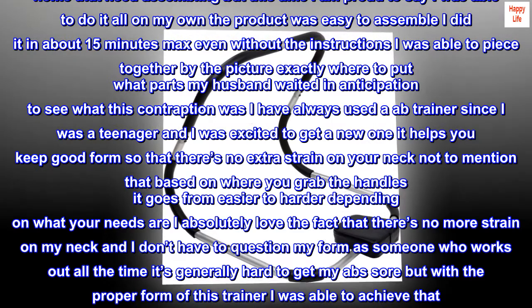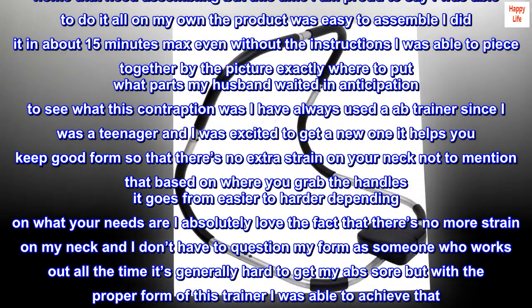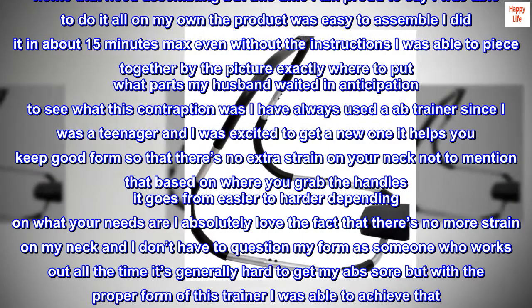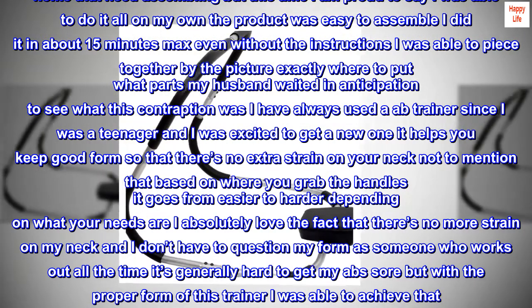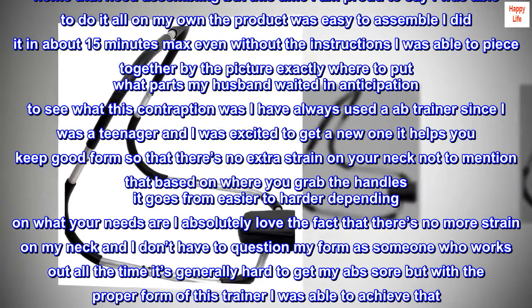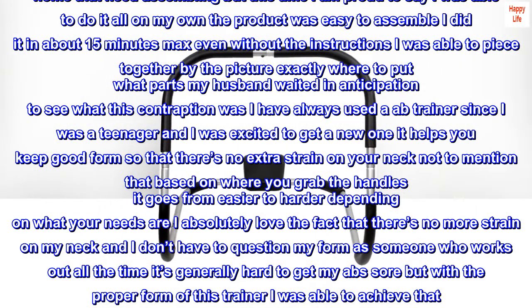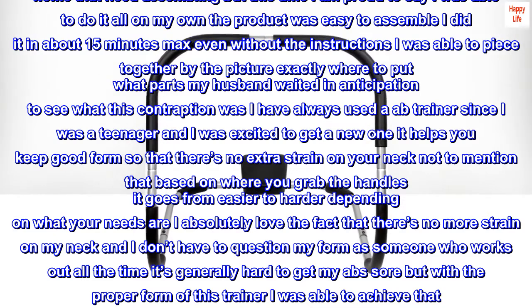Even without the instructions I was able to piece it together from the picture. I have always used an ab trainer since I was a teenager and was excited to get a new one. It helps you keep good form so there's no extra strain on your neck, and based on where you grab the handles it goes from easier to harder depending on your needs.